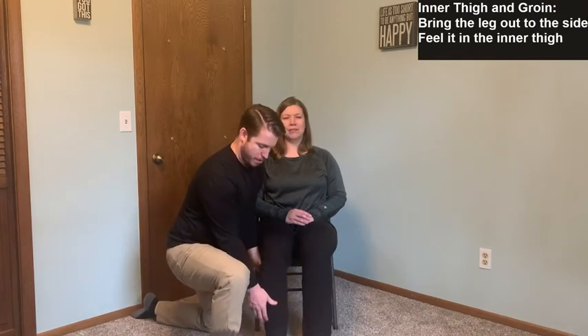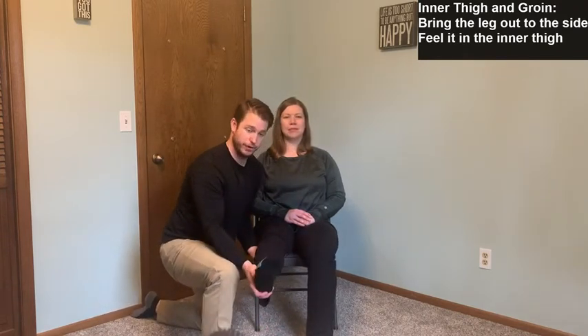Over to the other side. If the person has limited hamstring flexibility and can't straighten their leg all the way, it's fine to have a bent knee and bring the leg out to the side the same way — you should feel a good stretch in the inner thigh whether the leg is bent or straight. Hold for 10 seconds. If able to straighten, support underneath the knee and come up to the side as far as comfortable. That was for the inner thigh.